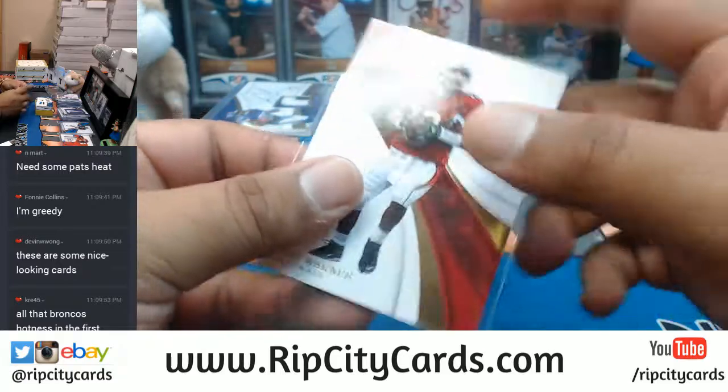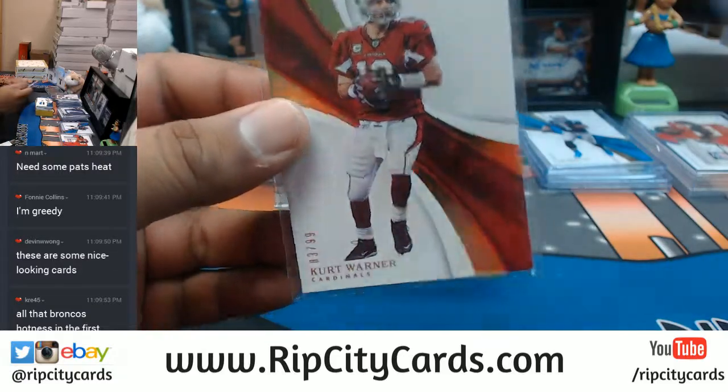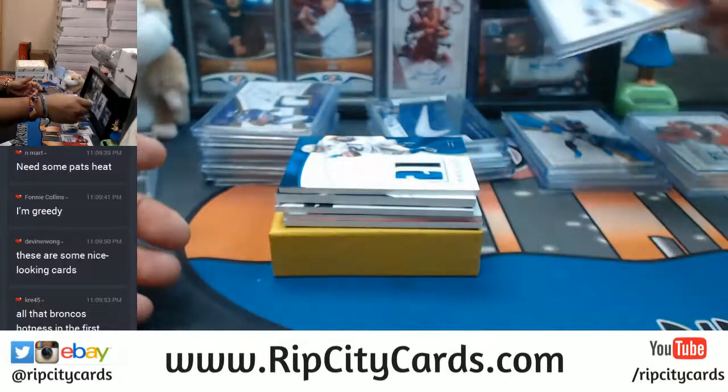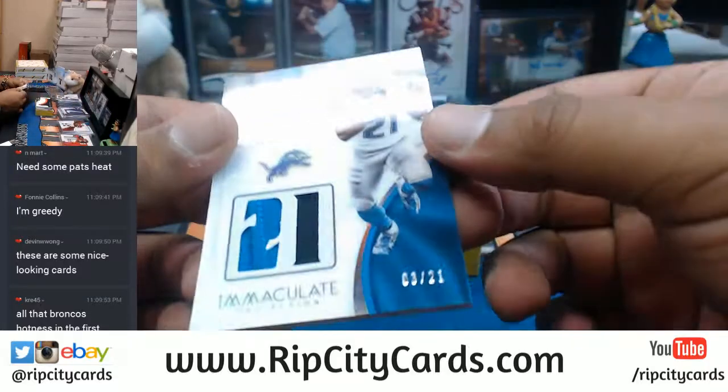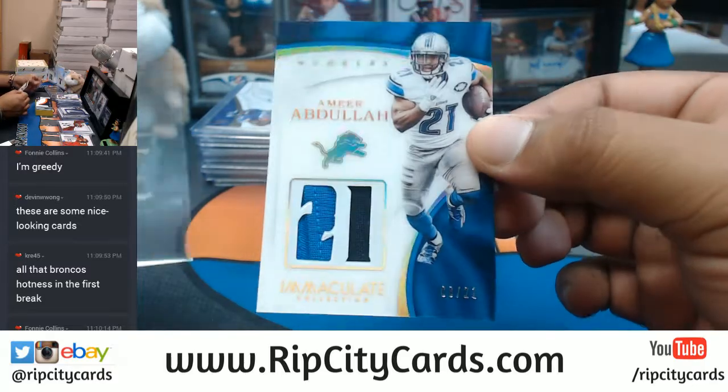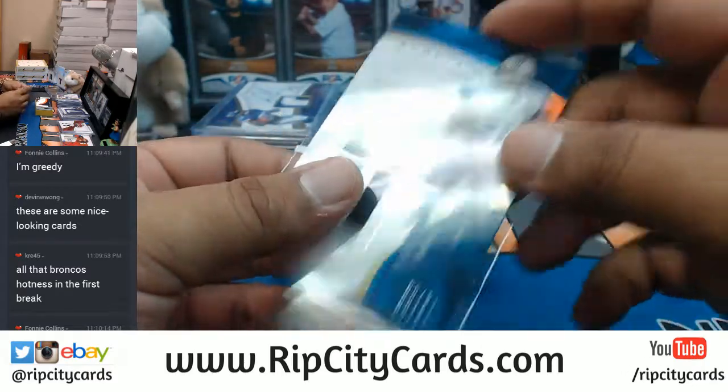Kurt Warner to 99 for the Cardinals. Number 8 out of 21, Amir Abdullah for the Lions with the two color patch right there.